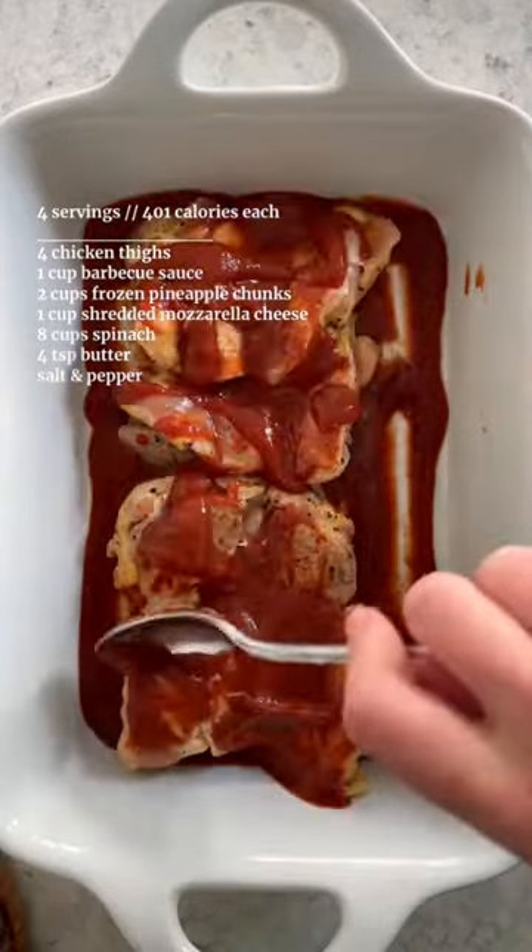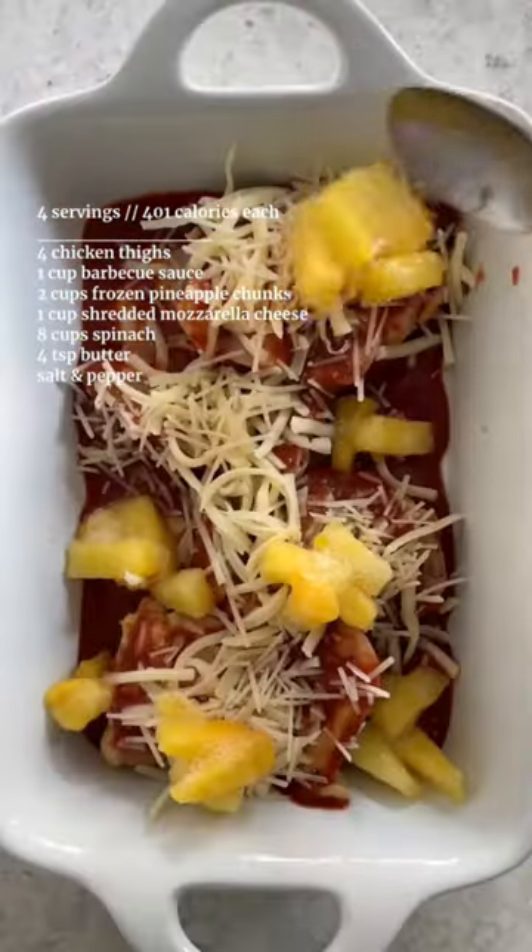Fill a casserole dish with barbecue sauce, add in your chicken, and top with more barbecue sauce, mozzarella, and frozen pineapple chunks.